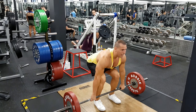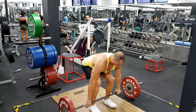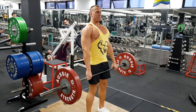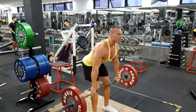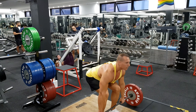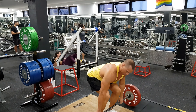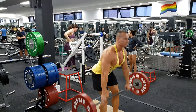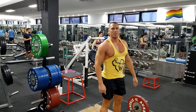Notice my butt drops back, shoulders are over the bar. As I go straight up I extend through the hip — coming back down, and extend through the hip. That's the correct way to perform a deadlift. If you're dropping the knees forward, it looks wrong. That's how we do a deadlift.